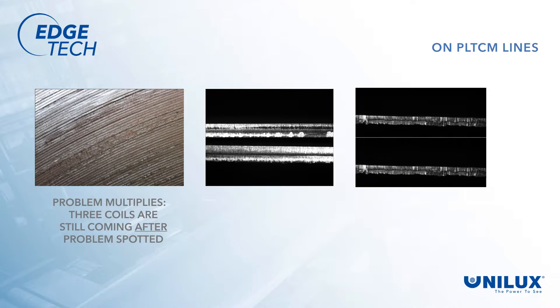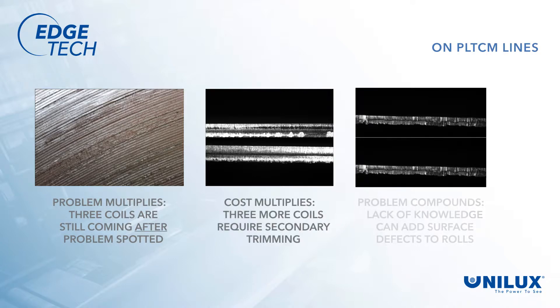On a PLTCM line, the problems multiply. Not only do you have to wait three coils to see the results, but the strip has been reduced, making it even harder to determine the problem. In addition, the operator does not know if burrs or other defects will add surface defects and scar the rolls in further processing.